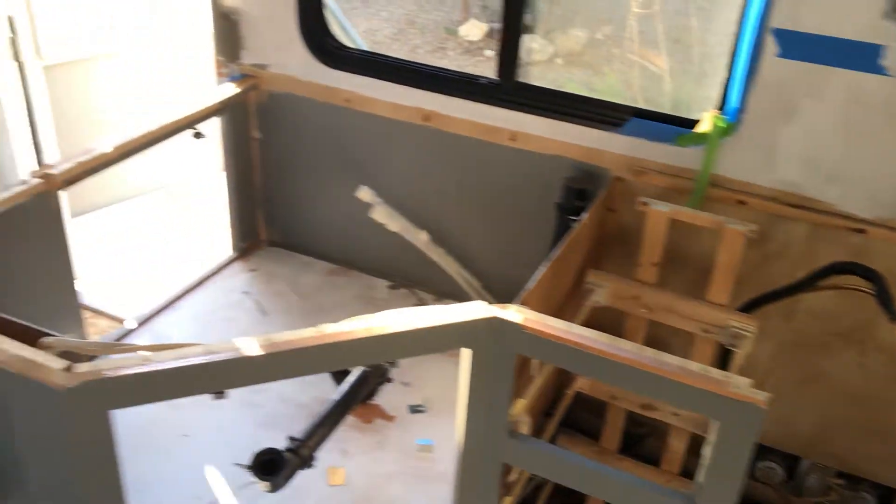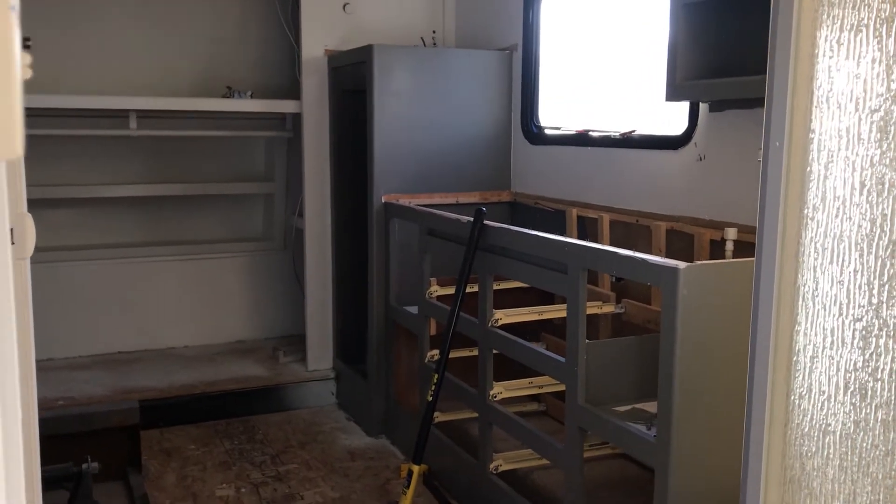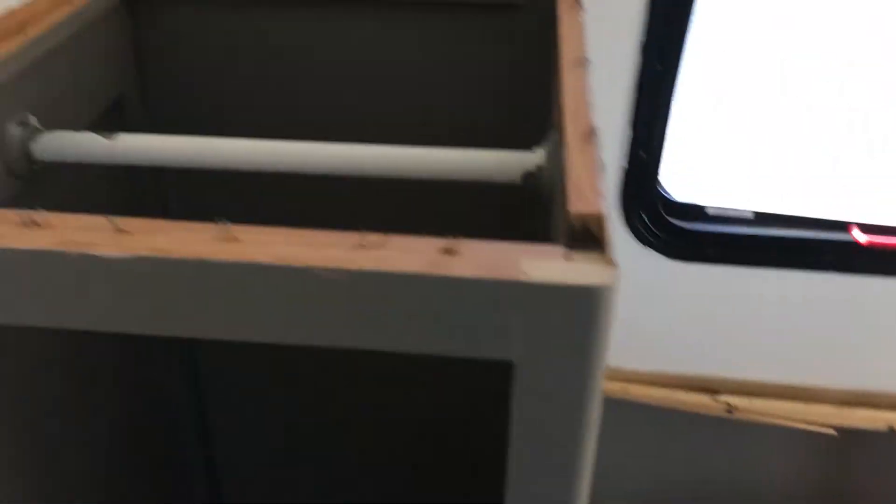We've got the countertops out, got the sinks out, of course, because the countertops are out. You may be thinking: why did you mask off the counters if you're going to take them out? Well, the truth of the matter is we didn't really know — we didn't know what we were going to do. Now that we've got the countertops out and the sinks out, we're ready to take out the shower.